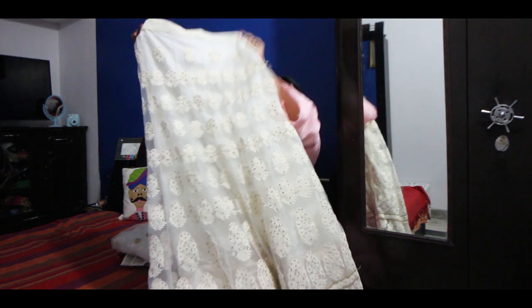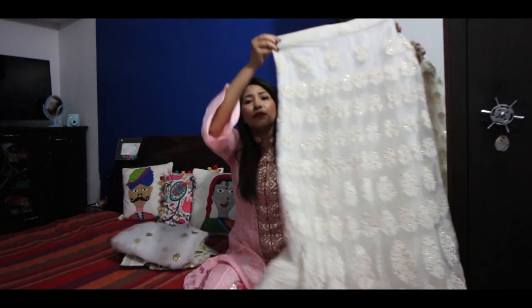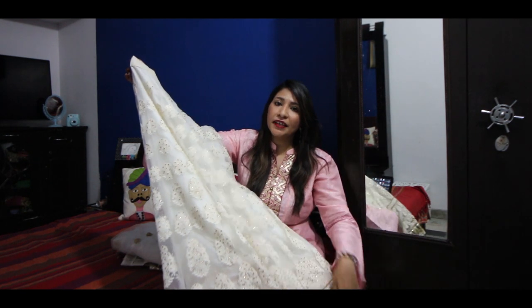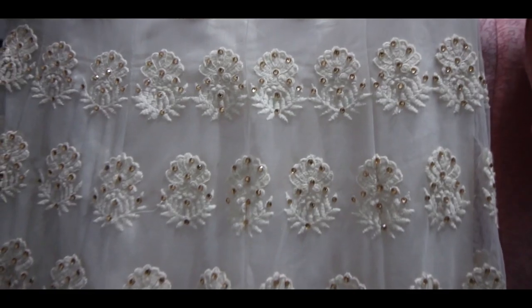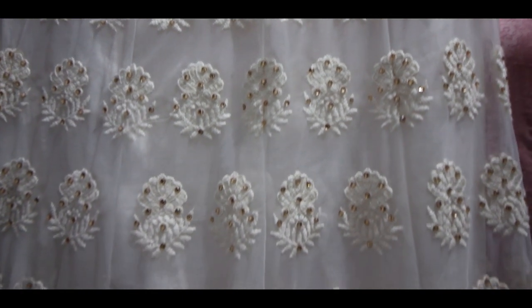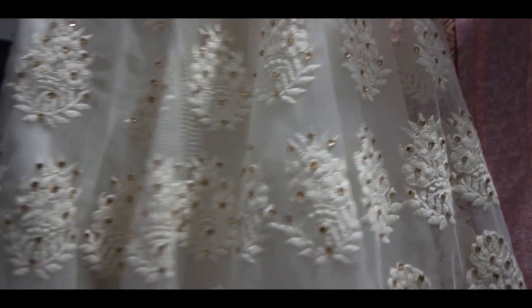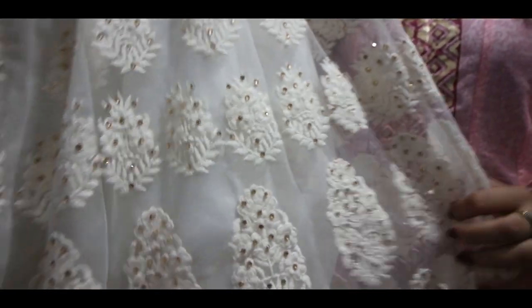Starting off with the lehenga first. This is a white color lehenga — it's very beautiful. On top of the lehenga it's a net, and the base and lining is in satin. On top of the lehenga there's a floral design with white color threadwork. This type of threadwork has a small design.